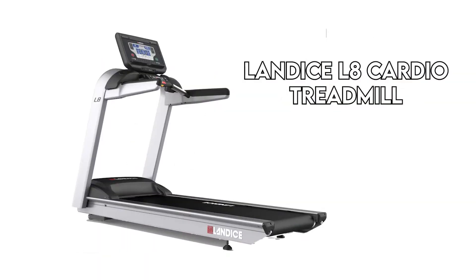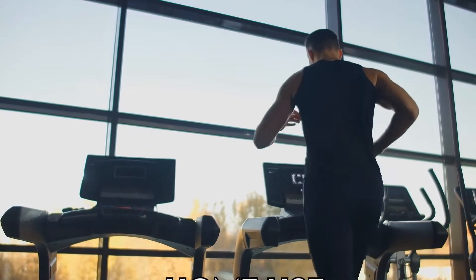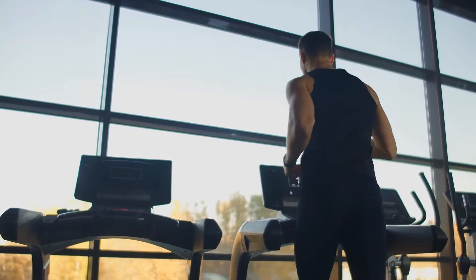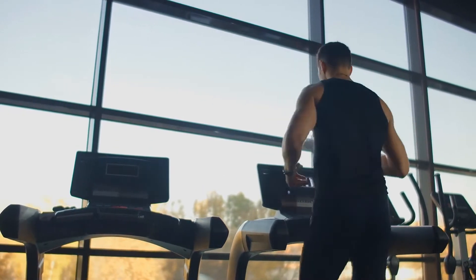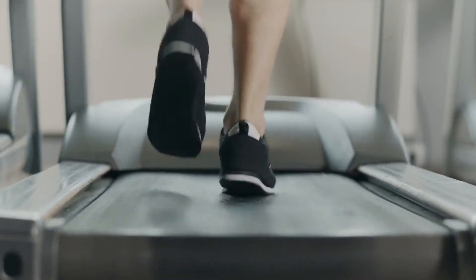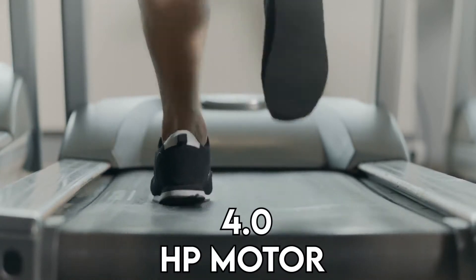The Landis L8 Treadmill is a unit designed for home use, but with commercial-grade specs. This is the top residential model from Landis, with its key selling point in customization options available. Some basics include a large running area, a rust-free aluminum frame, and an industrial-grade 4.0 HP motor.